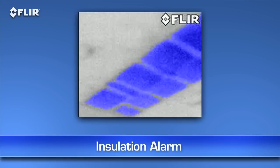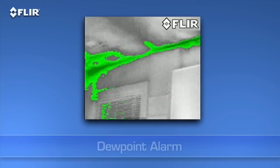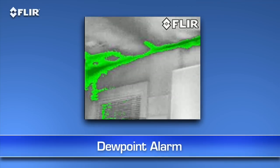E-Series BX cameras also have an insulation alarm to quickly show where the voids are, and a dew point alarm to easily locate hidden moisture.